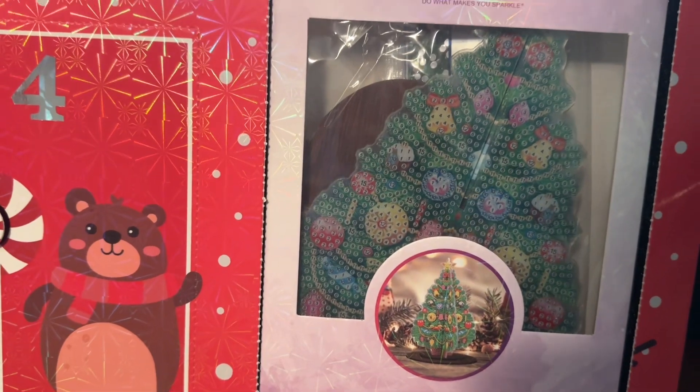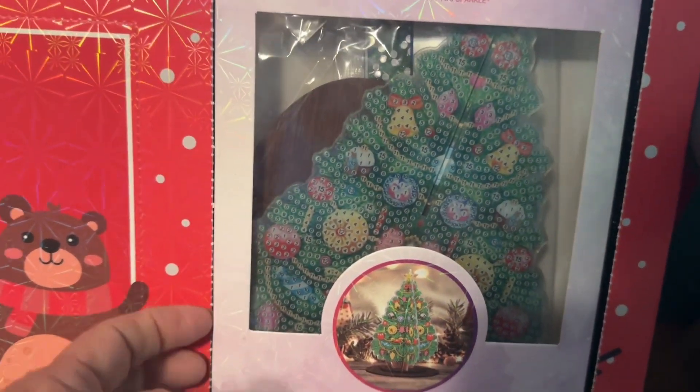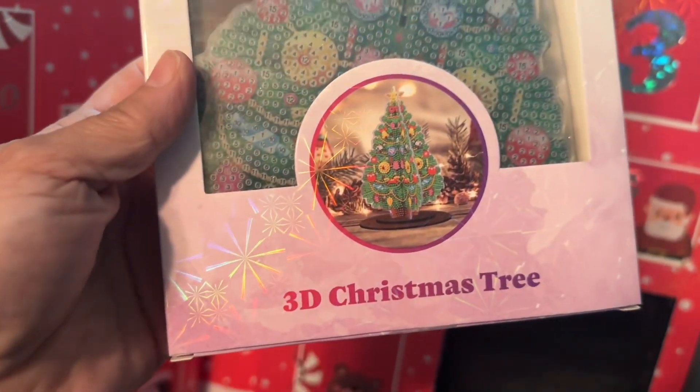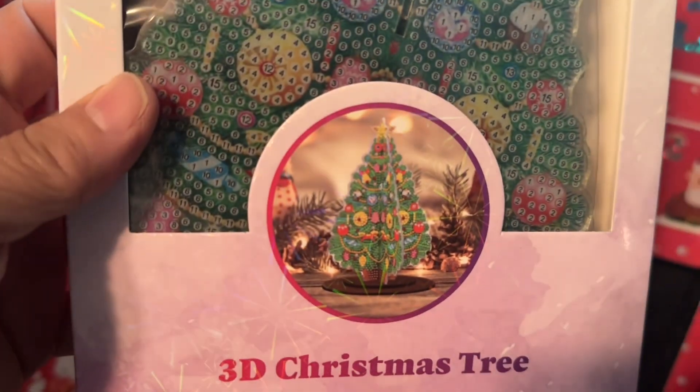Oh, it's a Christmas tree on the stand! Okay, this one seems pretty interesting. It's a 3D Christmas tree — so that's what it's going to look like right there.